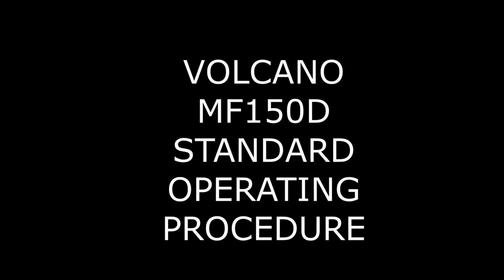Hello and welcome to the standard operating procedure for the Volcano MF150D boiler. This video will demonstrate the correct startup, testing, and shutdown procedure of the boiler system. We will begin the video with our pre-start checks.